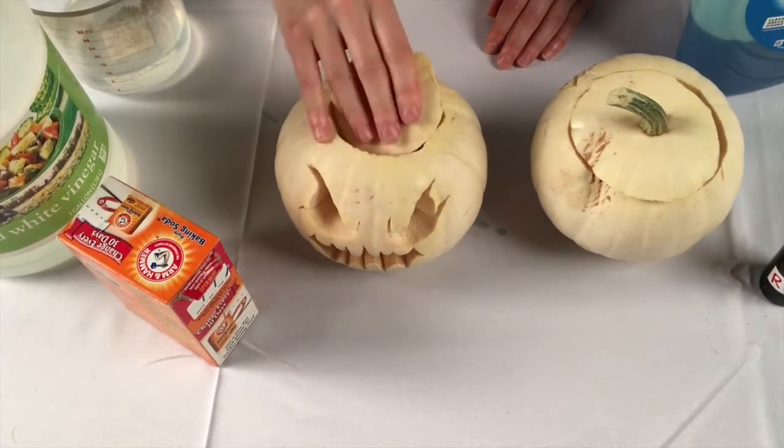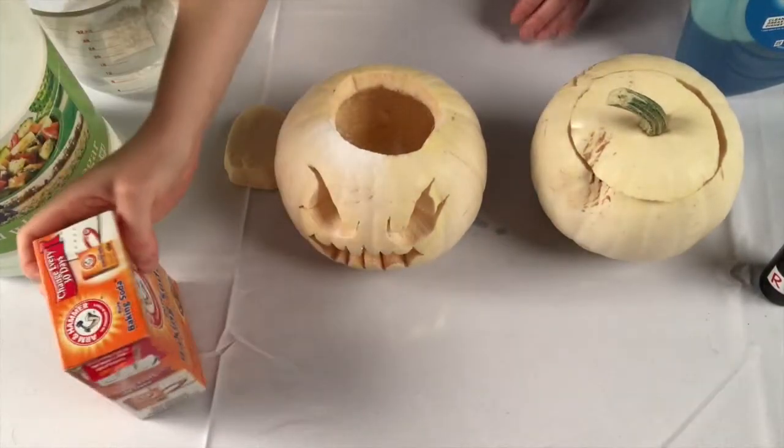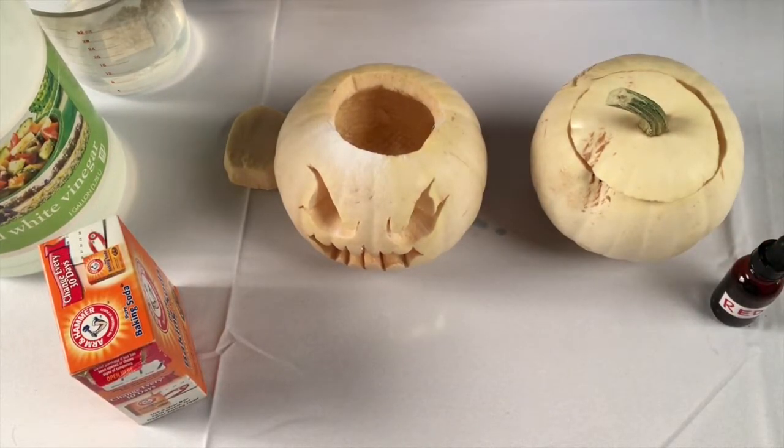Take the top off your pumpkin, add some baking soda, and some food coloring. You can also add dish soap for extra bubbles.